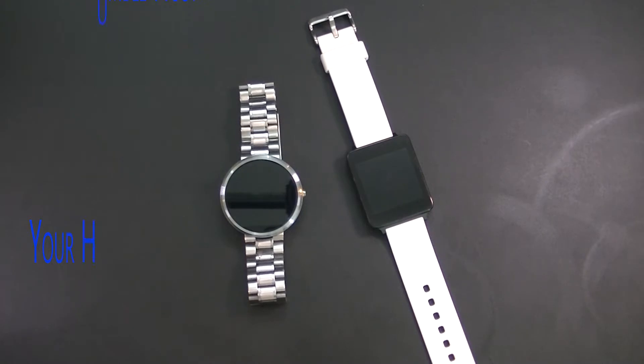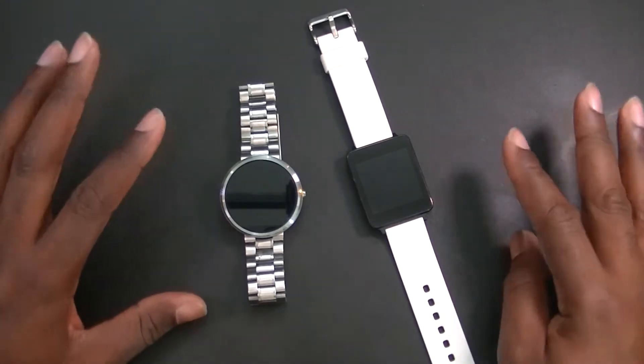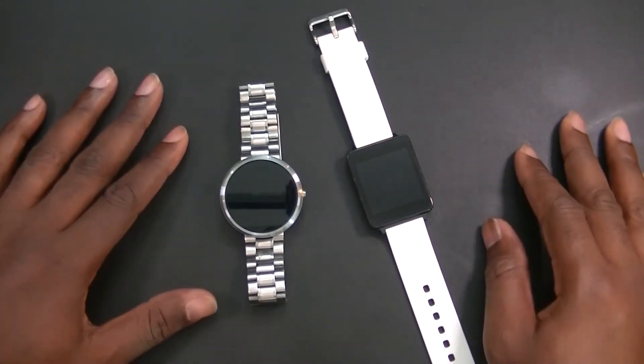Hey guys, what's going on? Welcome back to another video. I'm your humble host Picasso, thanks for joining in. Today, a very short video but it is sweet and spicy. It has to deal with Android Wear — you guys know I love Android Wear, I love all things Android.